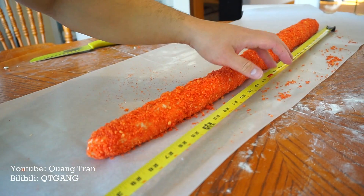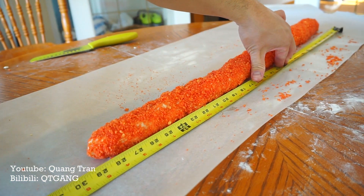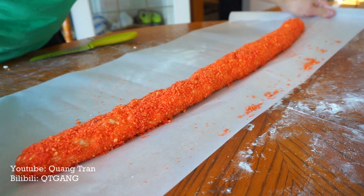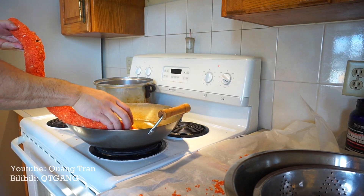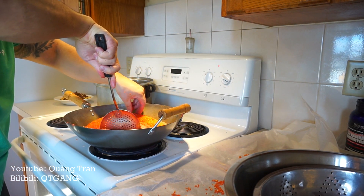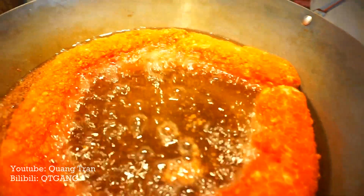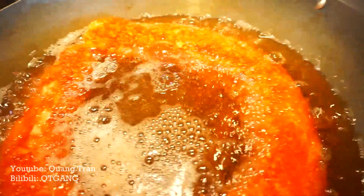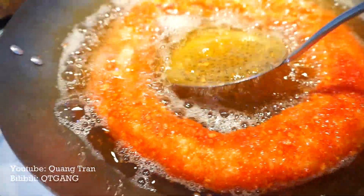Before I throw this in the freezer just to freeze up, let's see how long this Cheeto stick is — around 28 and a half inches. I'm gonna pop this in the freezer for about 30 minutes before we start frying. Get in the pool! The hardest part now is flipping this — or I'll baste it with hot oil so I won't have to flip it.